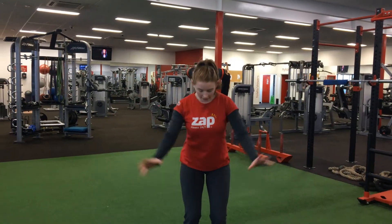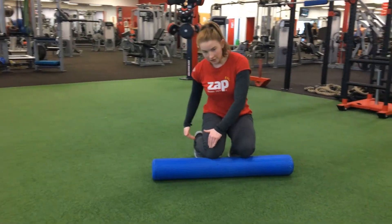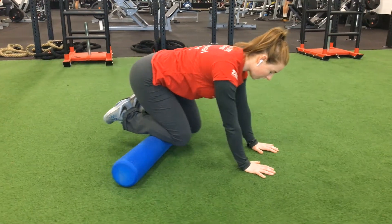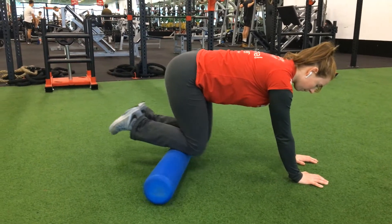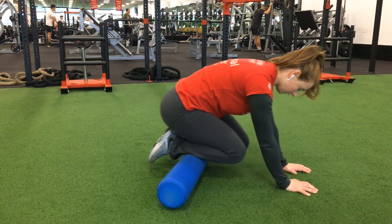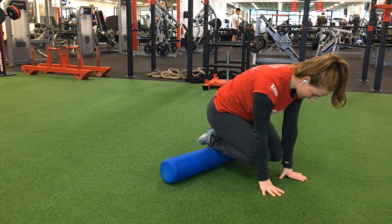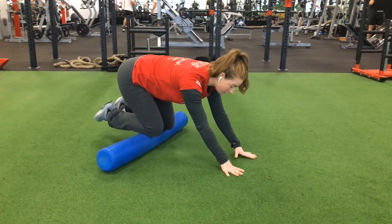To foam roll the fronts of your legs, place the foam roller down on the floor. Kneeling down, I'm going to do shins first. I start with the foam roller at my knees, come forward on my hands, lift my feet off the floor, and roll the foam roller down to my ankles and back up. Often people forget that there are muscles in our shins, and if they are tight they can cause a lot of pain, so foam rolling your shins can be very beneficial.